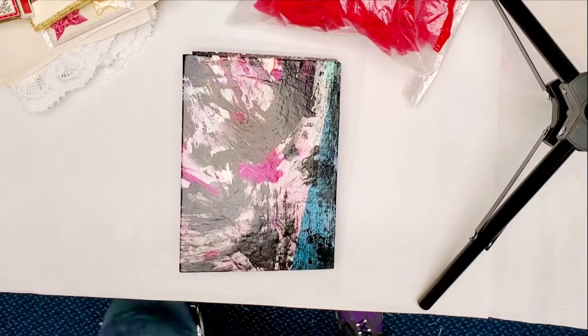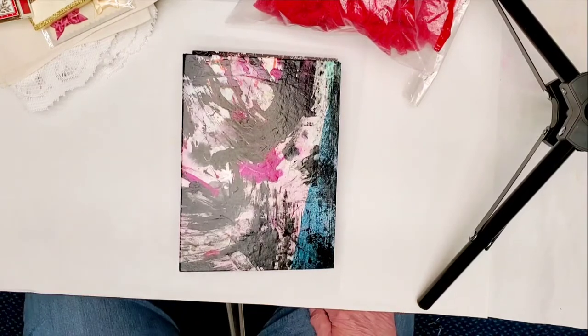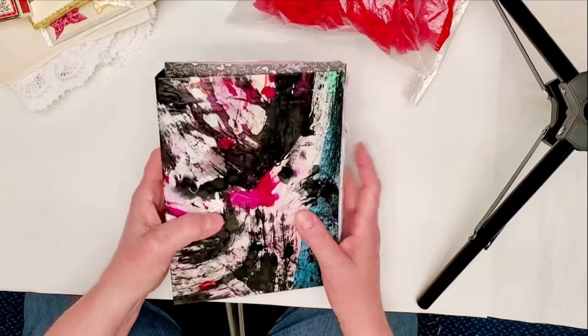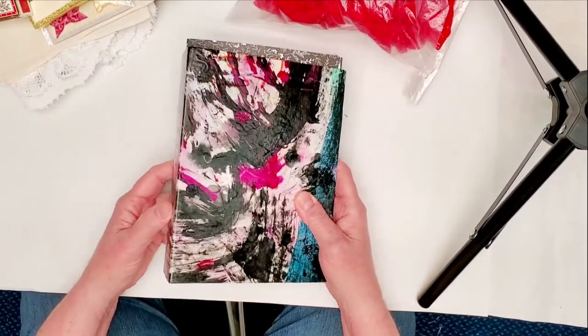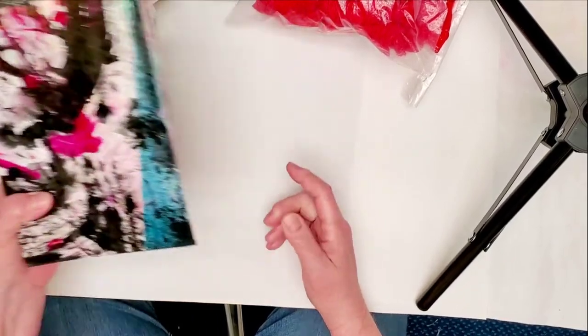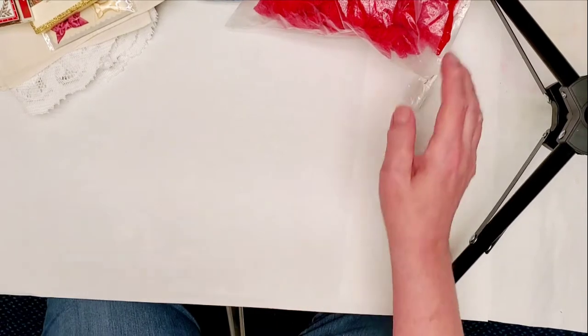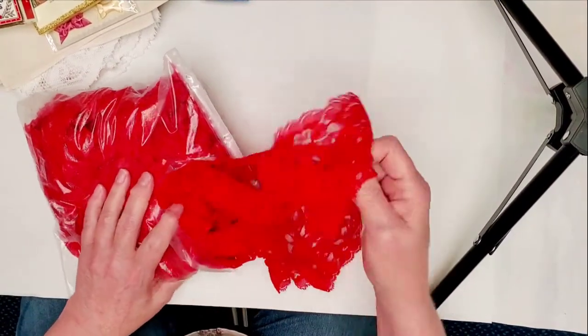Hi y'all, it's Becky. Today I want to show you something about how I put together my journal covers. I'll talk to you about that a little bit, but first I want to tell you all about some things I got at the thrift store yesterday and what I'm gonna do with them.